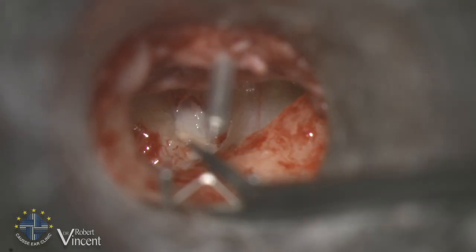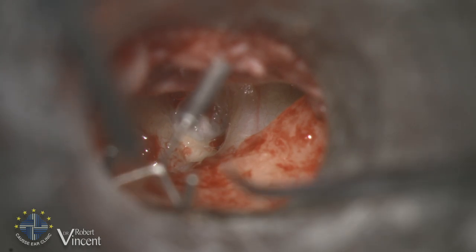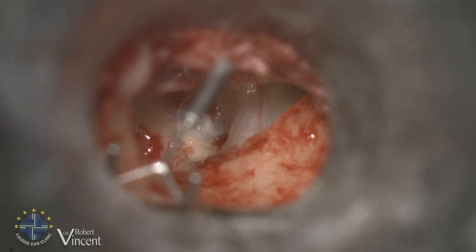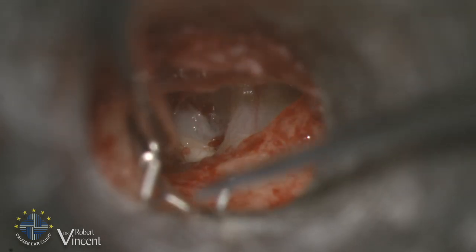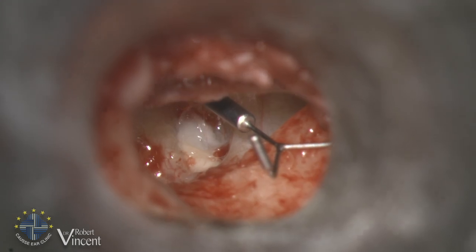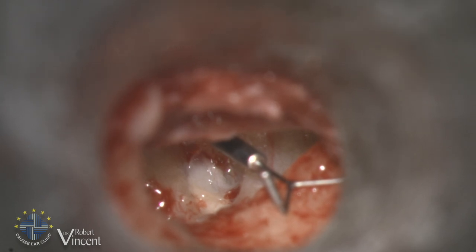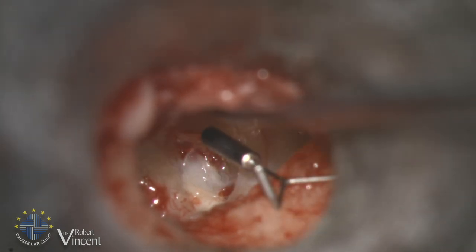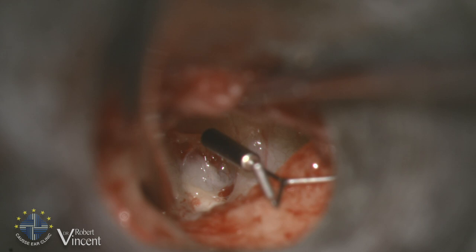This is typically the indication for the malleus prosthesis — I created it for this kind of situation where the stability of any type of reconstruction is very poor. As I mentioned, if you go to the literature, the success rate of ossiculoplasty depends on the status of the ossicular chain at the time of surgery. If the malleus is completely absent, the success rate is very low — no more than 30%, even lower, within 20 dB. By recreating the malleus handle, I think we increase the chance of success.